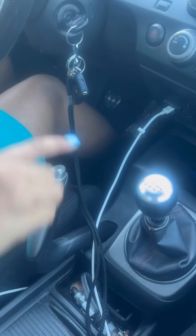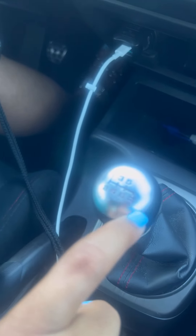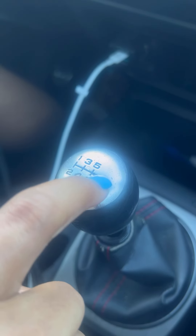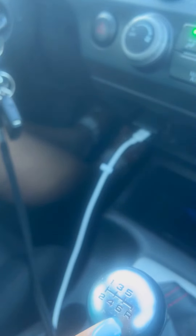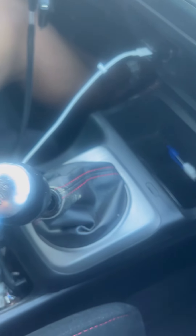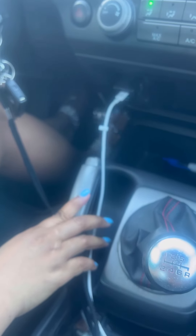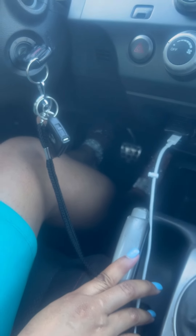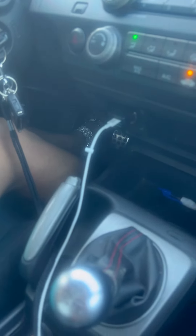So now we're going to go into reverse. Look at the diagram — you'll see there is an R all the way to the right and down. So to the right and down is the R for reverse. We're going to hold down the clutch, push the shifter over to the right and back one. Now we're in reverse as the diagram showed us. I'm going to put my foot on the gas and slowly take my foot off the clutch — you'll hear it rev — and now we're going backward.